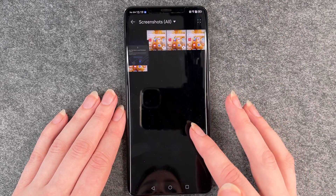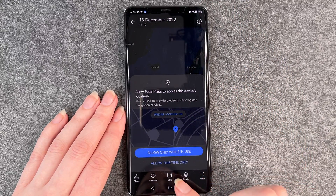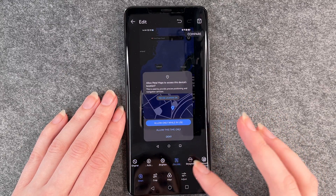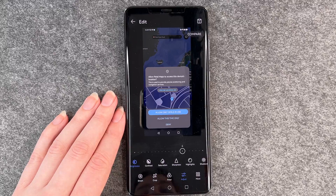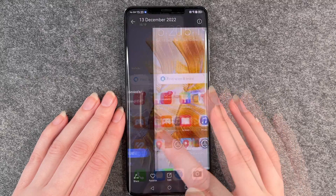You can then go to gallery and click on screenshots and view your screenshots there. You can edit them — brighten them up, adjust things, whatever you like, whatever you want to do with your screenshot. Then you just click on save, save as it is, and then there is a new picture.